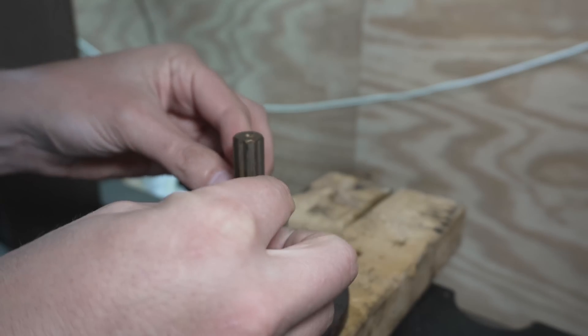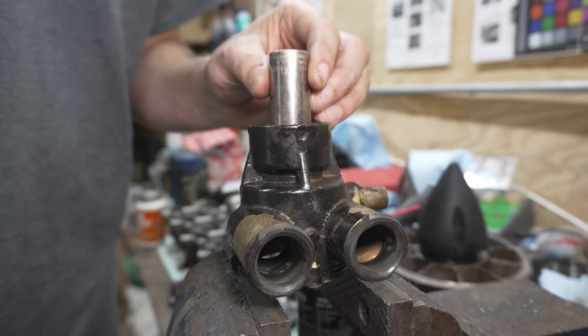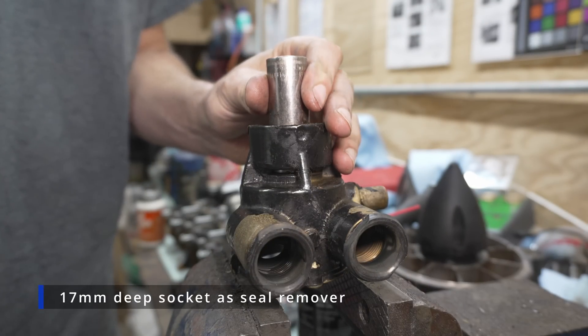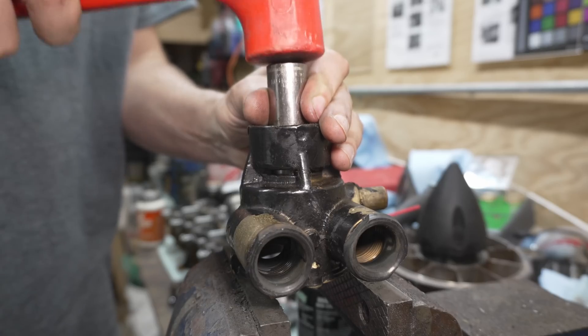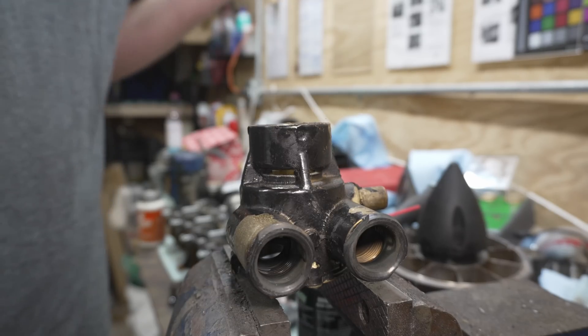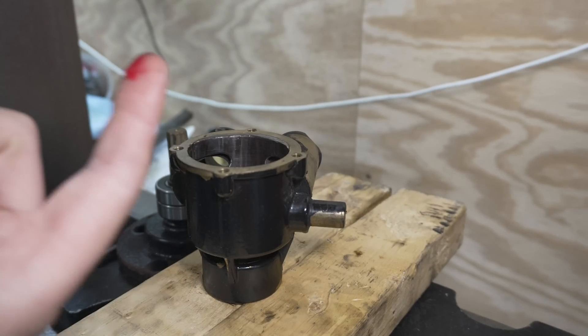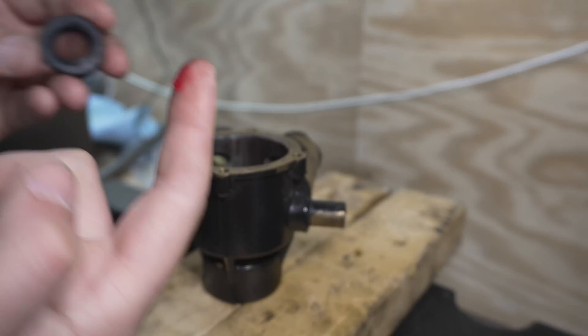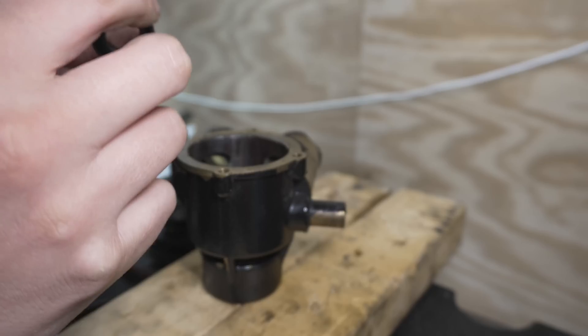Let's put our o-ring back over there. We're going to pop the seal out real quick — I've got a 17-millimeter deep socket just on my vise and we can just tap that out. There we have it.